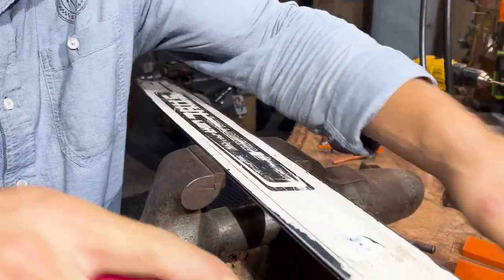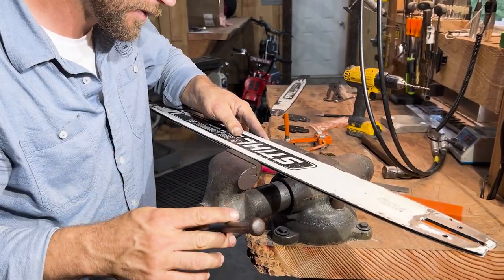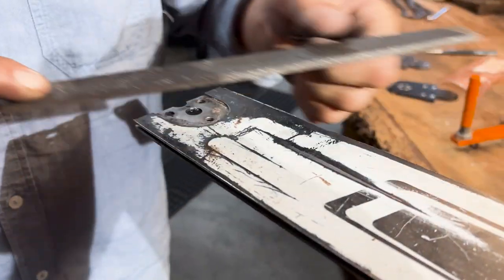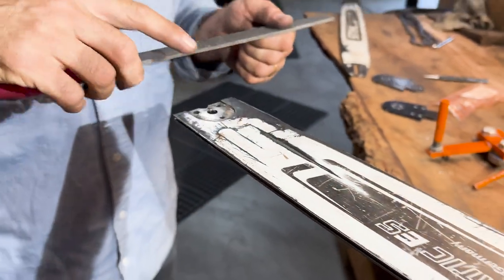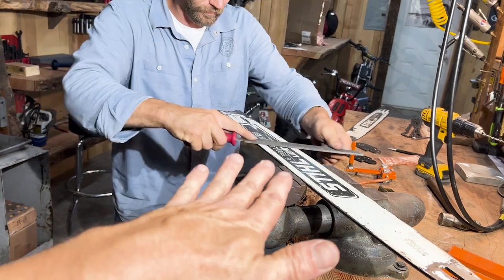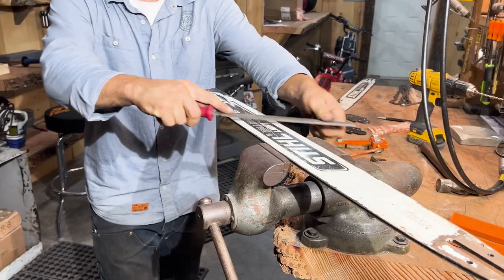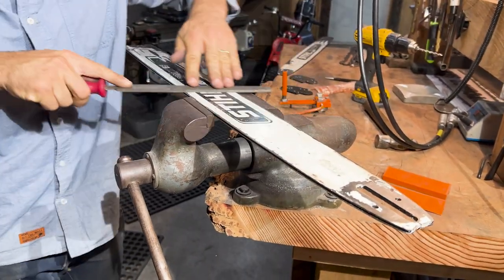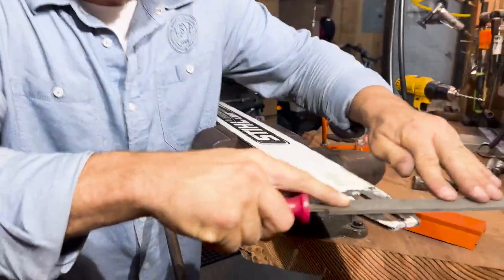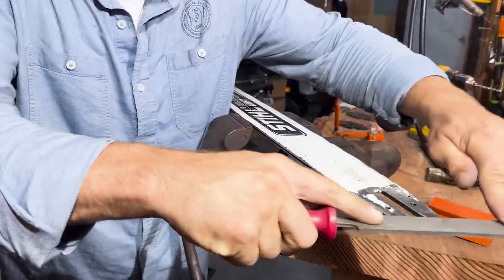Pretty happy with this flat plane — flip it and do the other side. These Stihl Lightweight bars are pretty darn good at this price point. When you get up into the longer bars like the 36-inch, you get a bit more movement in the bar and a tendency to throw more chains. But a 32-inch Stihl Lightweight is a really nice bar.